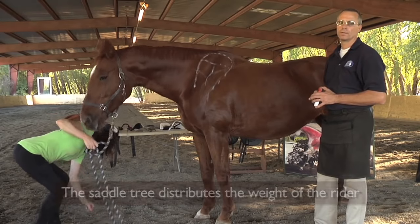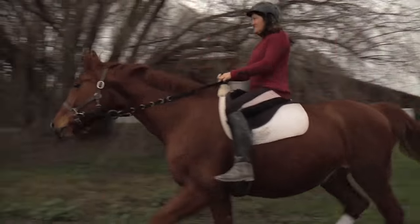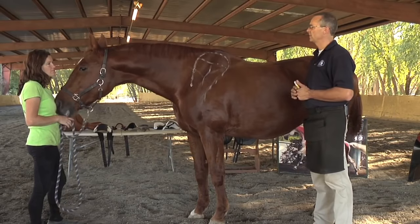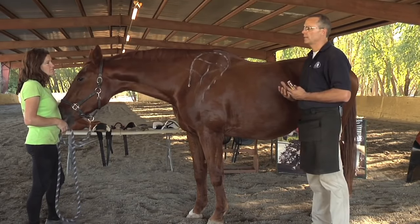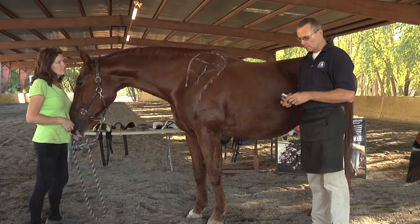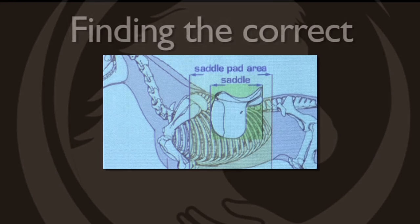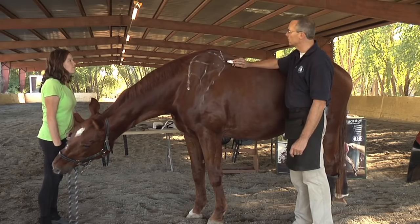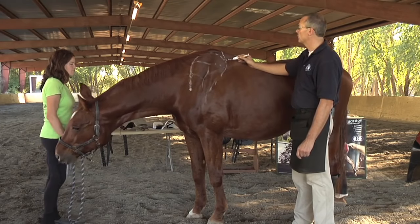Trees have been made for a long time. Before trees, we had bareback pads — we rode bareback. We decided to go with trees because they protected the horse's back and spine, and gave the rider strength so the rider does not fatigue over long distances. But we want to make sure the saddle doesn't pass the shoulder blade. We want to go at least four inches down into the base of the withers.